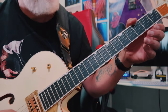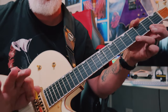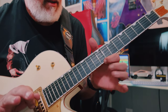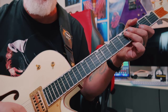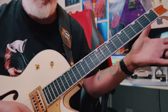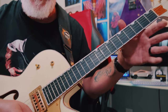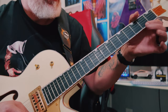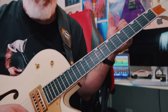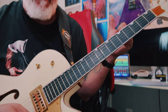You can also do trills into open strings, which is kind of cool, especially if you're in the key of E and you've got that open E. Play the notes of the E scale — E major if you're in E major, E minor if you're in E minor — and then let that open E ring out. In the key of A, E is the fifth, so that'll sound fine playing the notes of the A major scale.